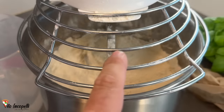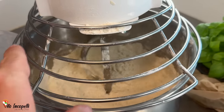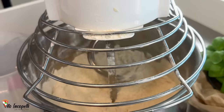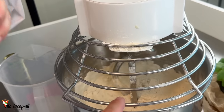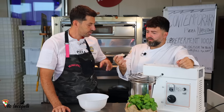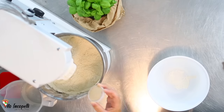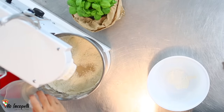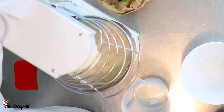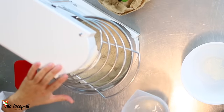The mixer is mixing in the opposite direction because we don't want to create gluten. Now for yeast — dry yeast or fresh yeast, same amount. Super important: fresh yeast needs to be melted in cold water. If using dry yeast, mix it directly into the flour.